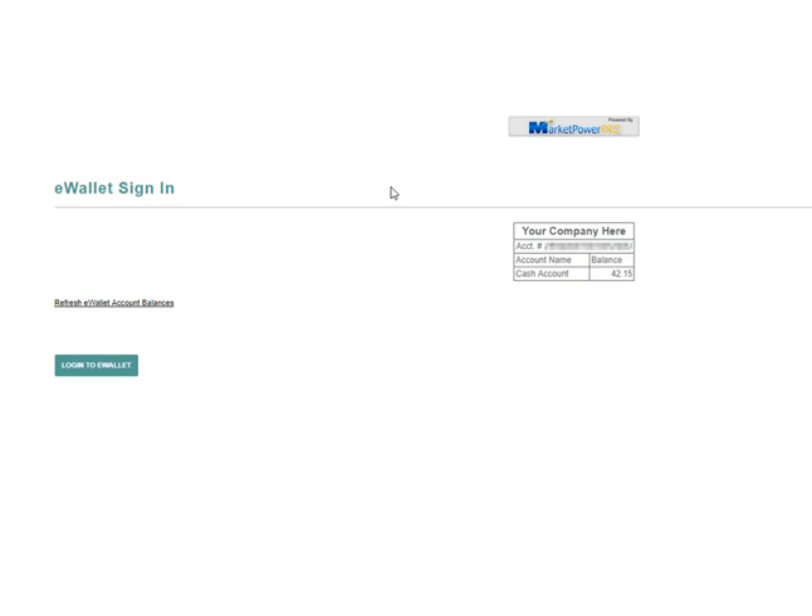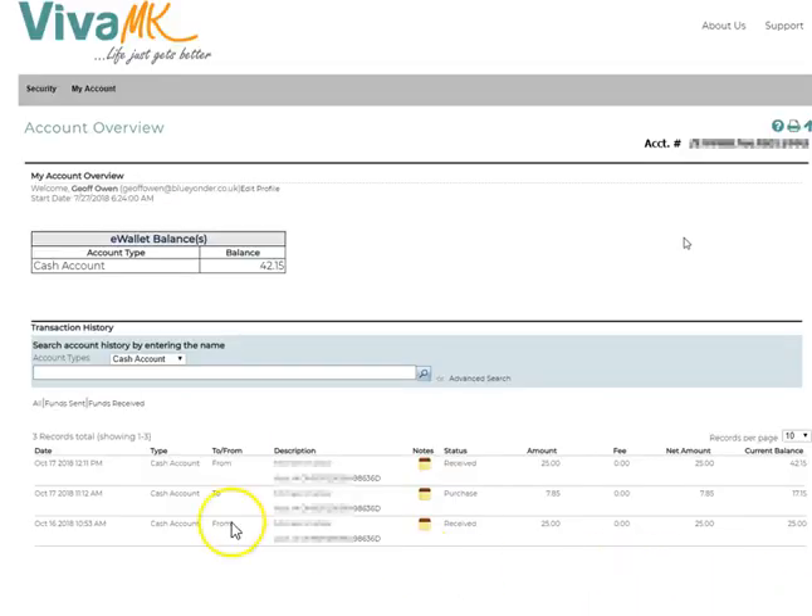It takes you to the bottom, and there you can see the e-wallet sign-in, and it shows you what your balance is. You can check your balance very quickly. And then if you want to go in more detail, just click 'Log in to Wallet', and then that will bring up all the transactions you've done. It also shows what you've got in there. So that is how you get to it.